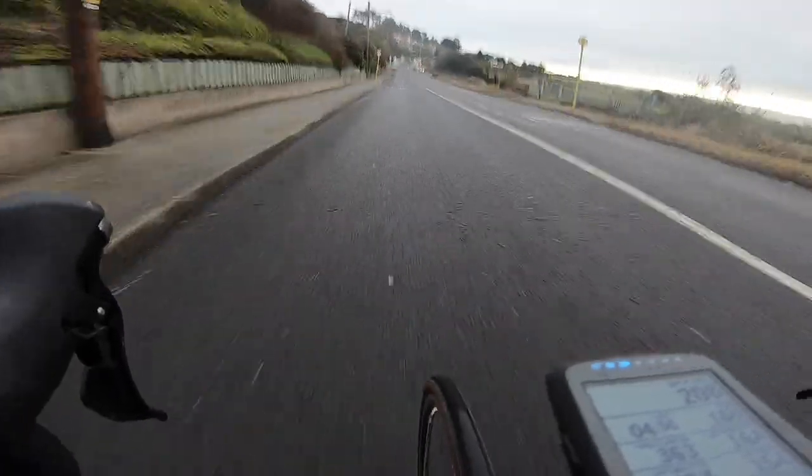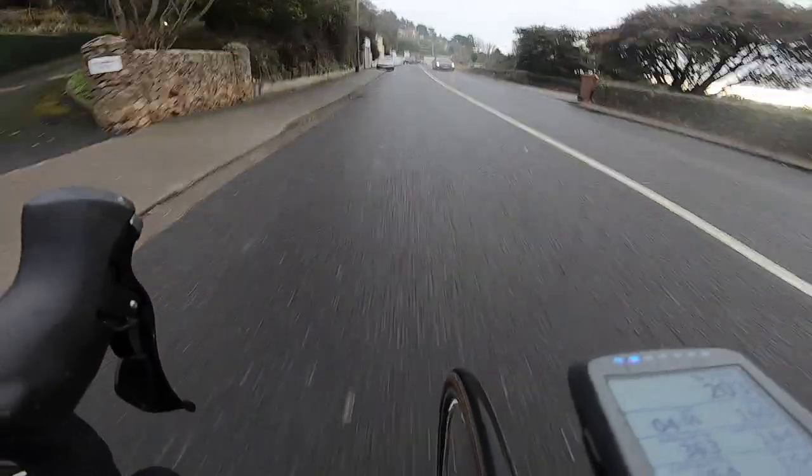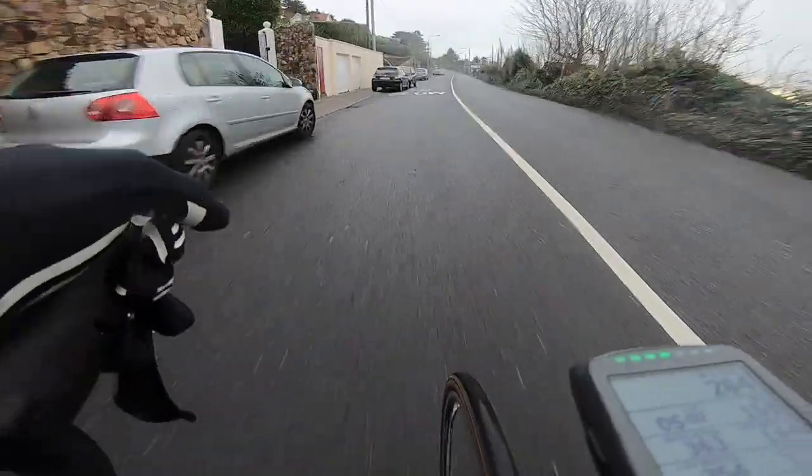Just this downhill section here — making sure you're trying to keep the power on. You can see on the right-hand side, it's a little bit blown out, but that's the Irish Sea on the right-hand side.